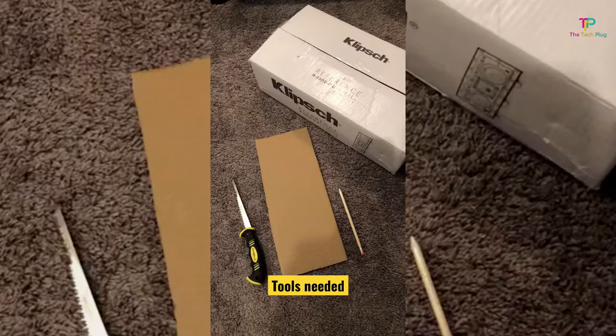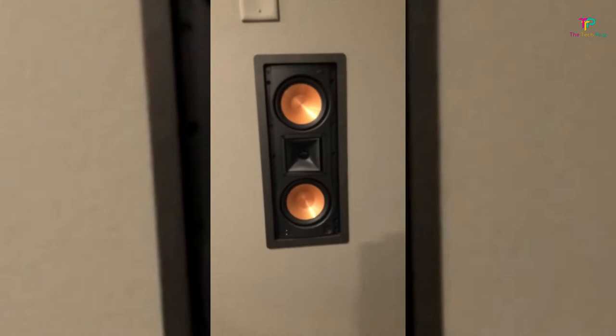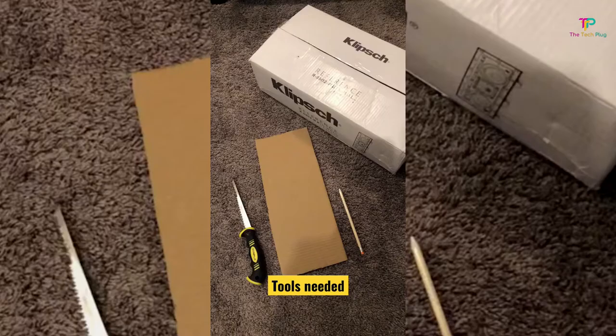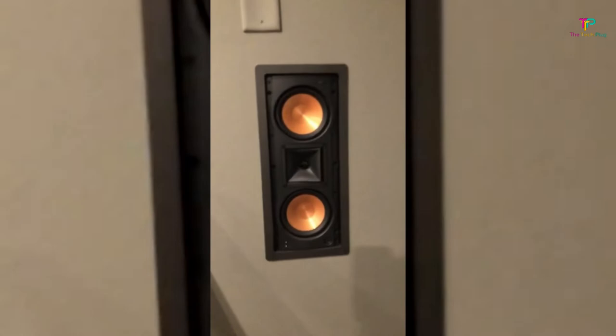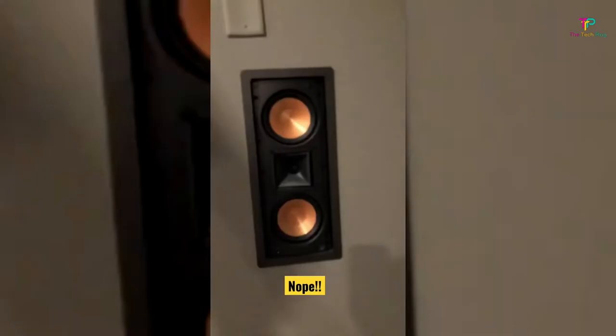One standout feature of these speakers is their versatility — you can position them as the right, center, or left speaker in your surround sound setup, giving you flexibility in designing your system. They also feature Klipsch's patented horn-loaded technology, which expands the frequency range while minimizing distortion, especially at high volume levels. Plus, the R5502W2 comes with dual subwoofers that deliver clear and deep bass response, adding that extra punch to your audio experience.